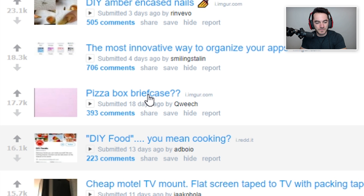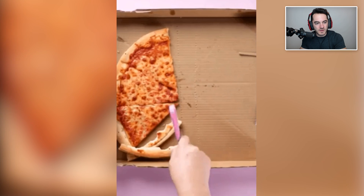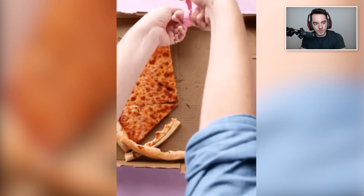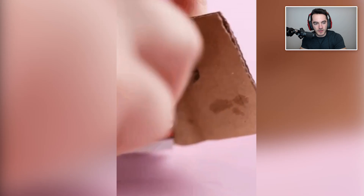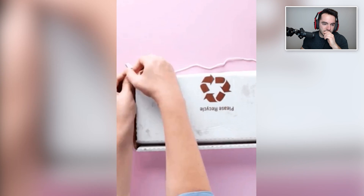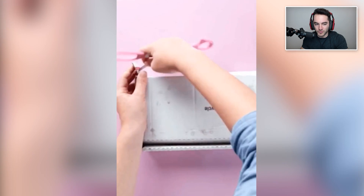Pizza box briefcase. Are you really doing the video with the pizza half eaten in it? So what you're telling me is you cut the pizza box in half — that's what you did. This is not getting my seal of approval for a DIY gift. You just cut the pizza box in half and tied a string to it.